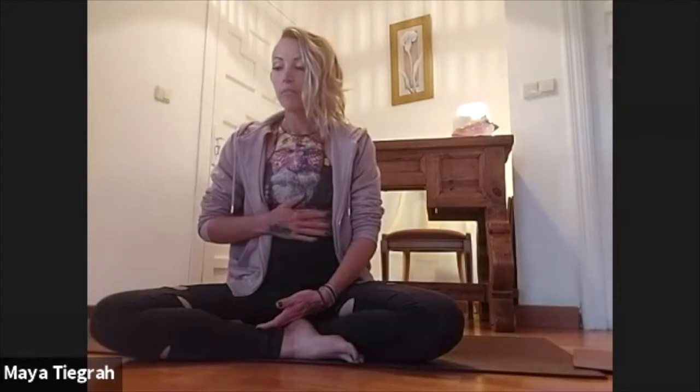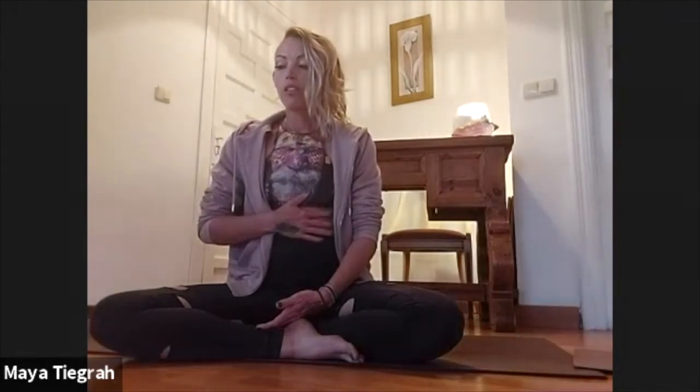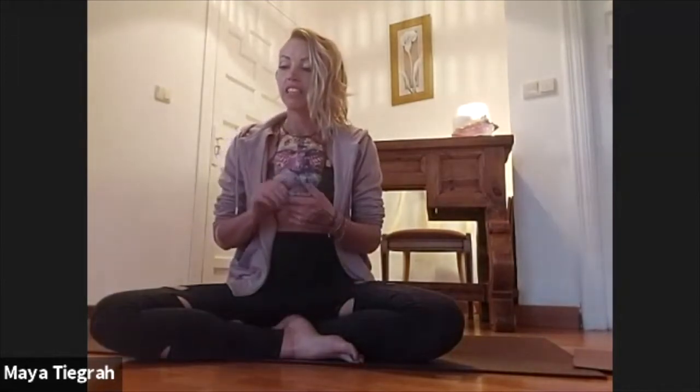This is the first one. The earth element is connected to your stomach and your spleen, so these are the two energies or the two organs that we're going to be working with in today's class. If there were three words to describe the earth element, they would be: nurturing, center, and personal presence. These are the qualities that we want to embody throughout this practice.